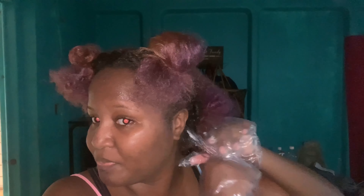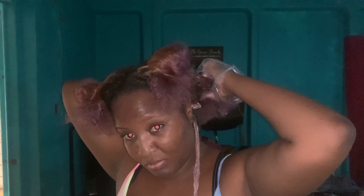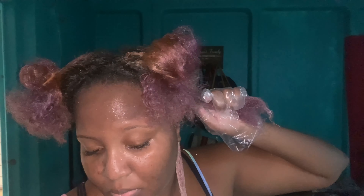I applied the relaxer from root to ends. I thought to do that because my ends are colored, so I didn't think it would take much time for that part to process. The roots were more virgin because of a lot of new growth — the black part of my hair is all new growth. I applied the relaxer section by section, starting with the back then moving to the front. I smoothed it on and tried to stretch it to make it straighter, then did the rest off camera to move a little quicker.